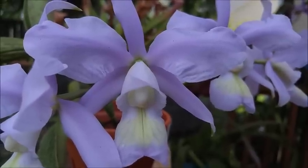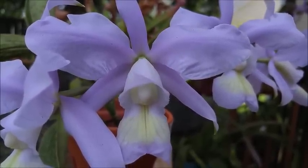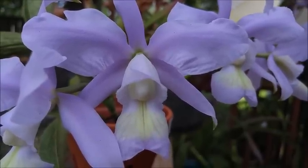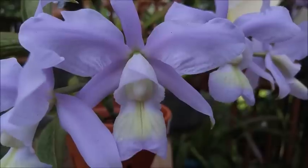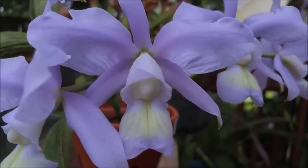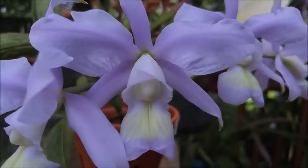Hello, my lovely YouTubers. In this video, we are going to be looking at Cattleya nobilior. It is a species orchid, and I picked this one up earlier this year from the Redlands Orchid Festival. I didn't actually attend the festival, but I had somebody pick up an order that I placed through Bella Vista Orchids, so that's where I got this one.